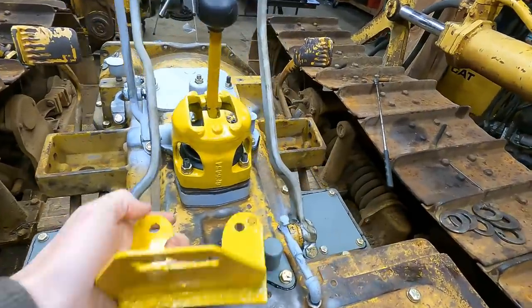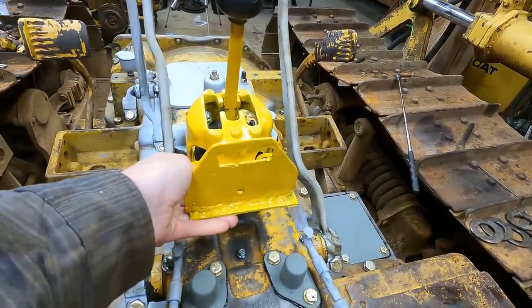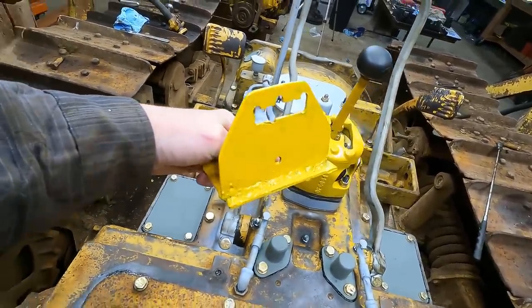One other thing I haven't installed yet is the winch gear selector. I started to paint it but then I noticed what appears to be a baby's first welding job going on, so I've got to fix that first. I'll just grind it down and patch that up.